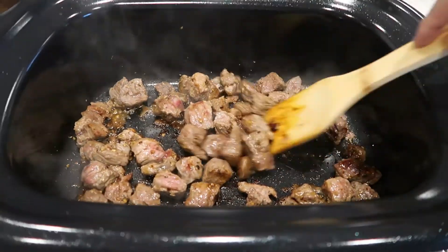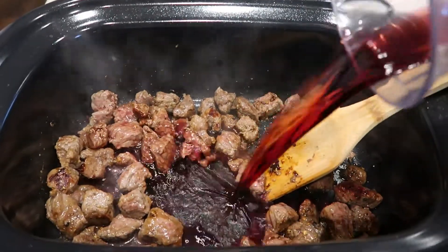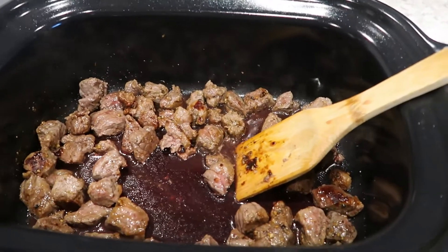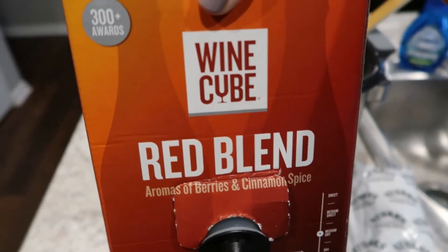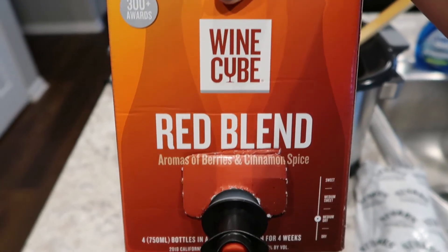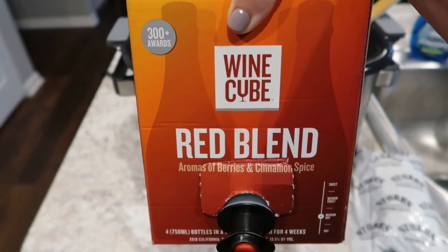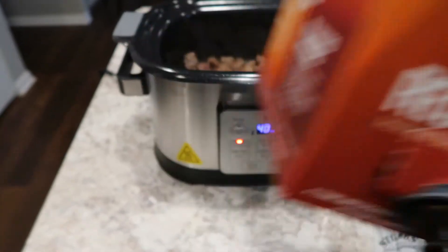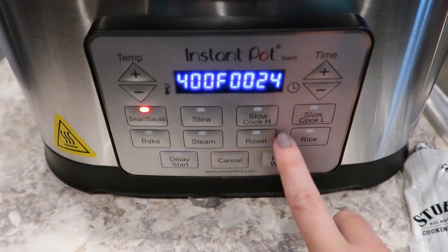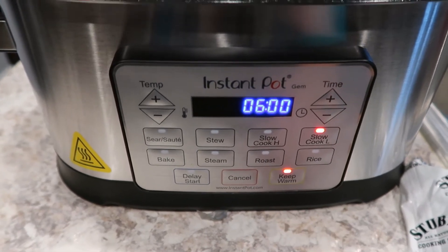Now that we've got some good color on this beef, I'm just going to pour in half a cup of red wine, which will hopefully deglaze the bottom of that pan as well as give some really good flavor. We are not fancy around here — I'm using a wine cube red blend. I had never had this before, also picked it up at Target, and it is delicious. You never know with boxed wine, but this one's pretty decent quality. We are going to throw the slow cooker on low, set it for six hours, and see how she does.